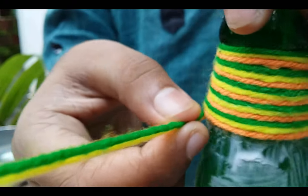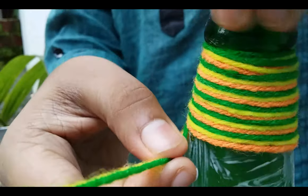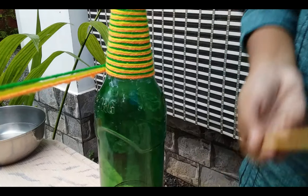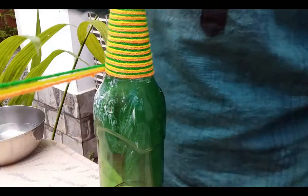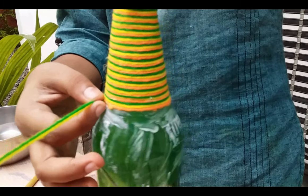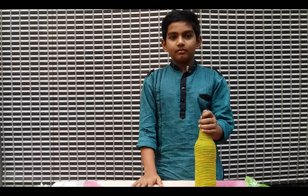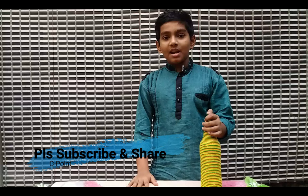I'm ready to take a few more colors. Let's mix a little glue. Okay friends, let's take a look at the bottle. I will show you the link in the description box. Please like, share, and subscribe to my channel.